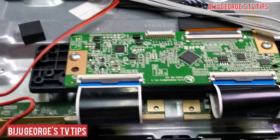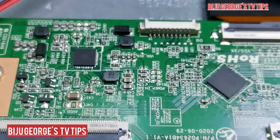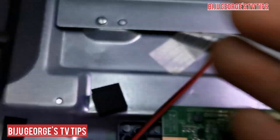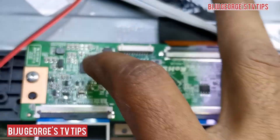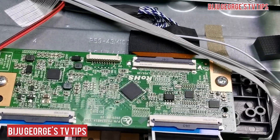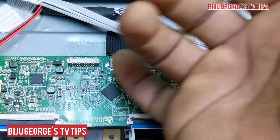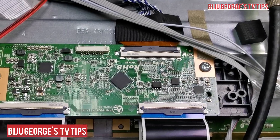This is the PCB, the T-Con board. Before it was too much hot — overheat, overheat on this IC. Now perfect working. The IC overheat is gone, heat is normal, and the voltage is perfect.